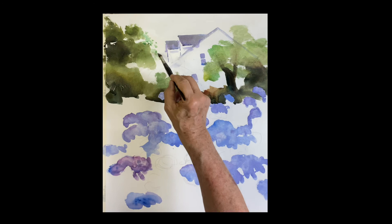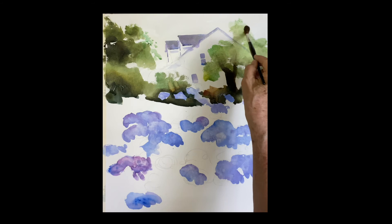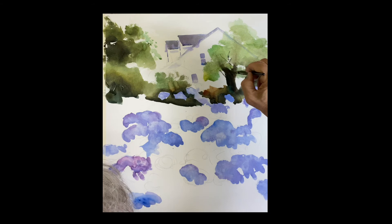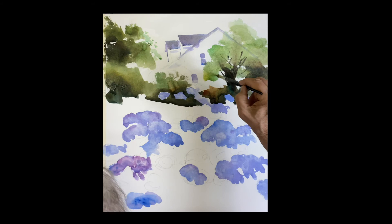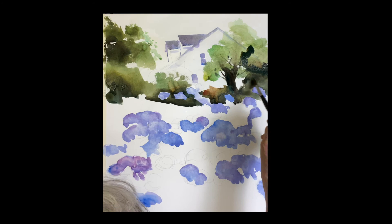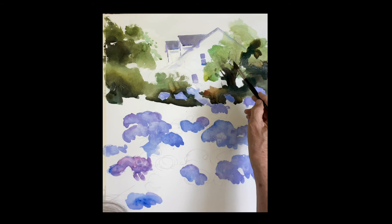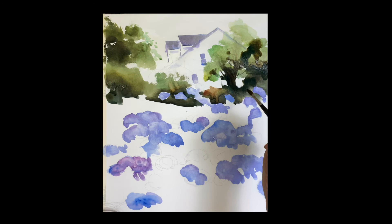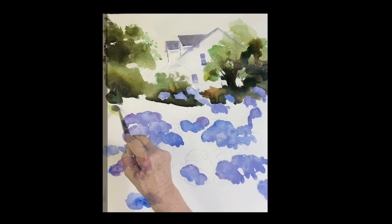We want to get the whole background done before we work on these flowers. Just working the branches and leaves of the trees — plenty of holes. I'm going in suggesting these branches. The darks are really beautiful up in the tree. When you put them up there, be aware they could be anywhere, but you want to make the edges soft — you don't want to leave hard edges on the darks. Edges are really important.